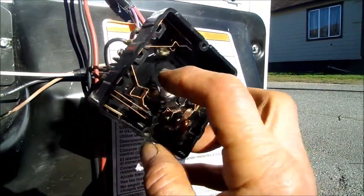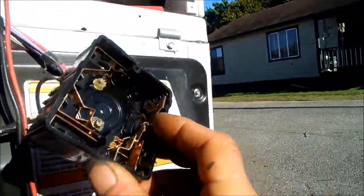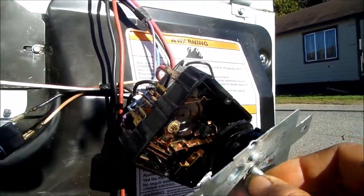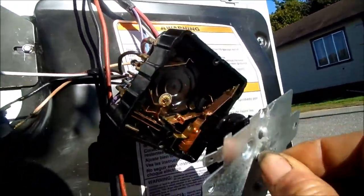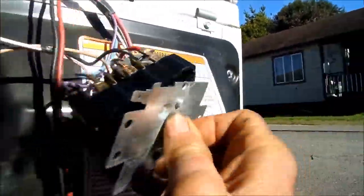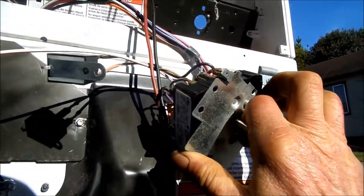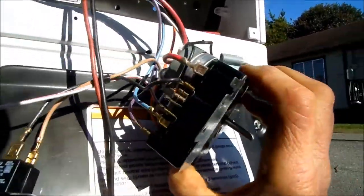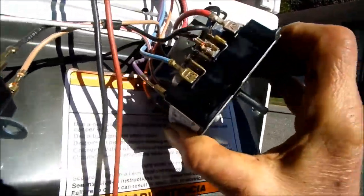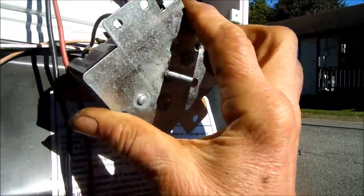We're going to put in the timer on this side, then pull it back slightly and it should go in fairly easily. Start on the edge where there are no mechanisms, then push it back slightly and turn it slightly.